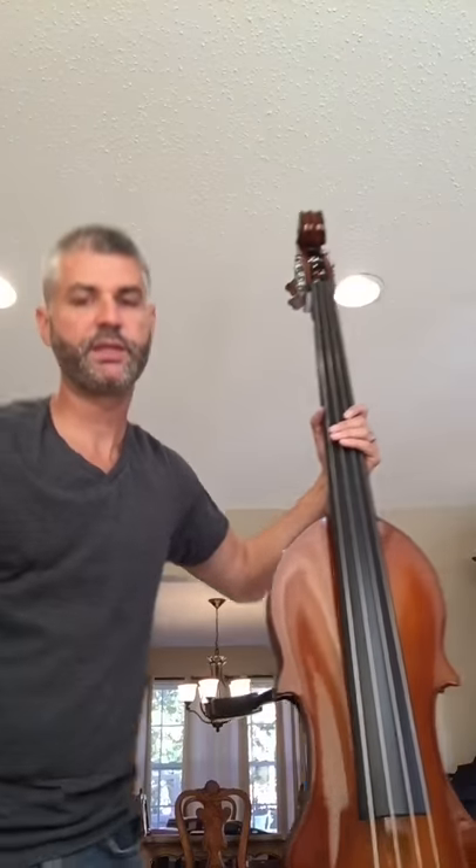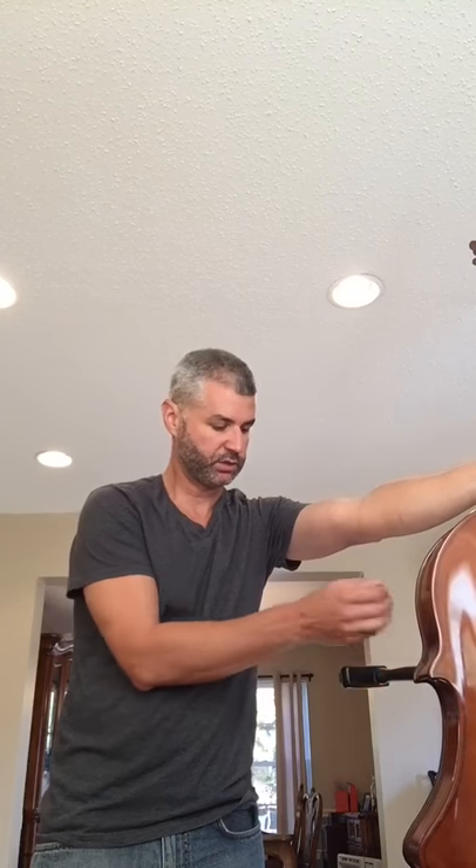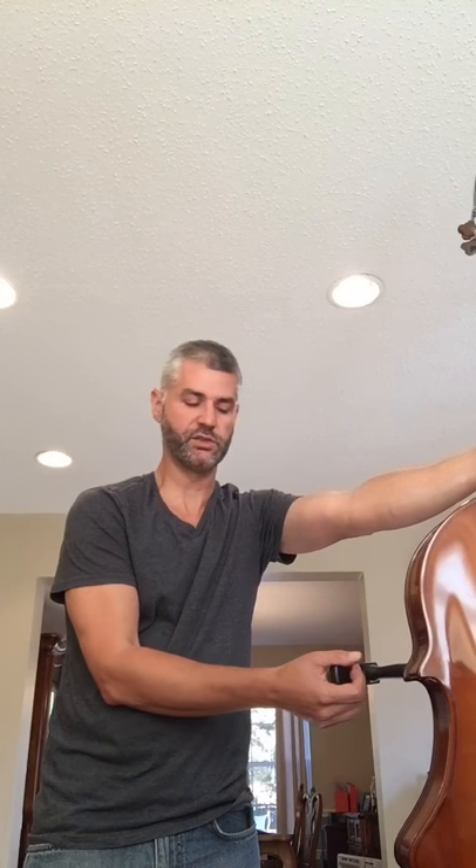It just plays and sounds like a bass. Another feature is this plastic piece that comes out — it's removable, so some players choose not to use it. I like it; it kind of simulates the size of an actual full-size upright bass.